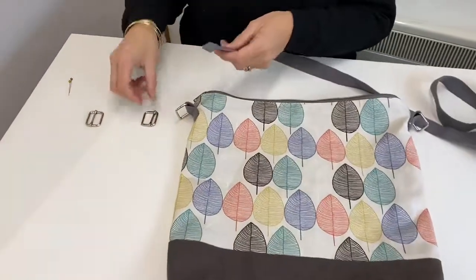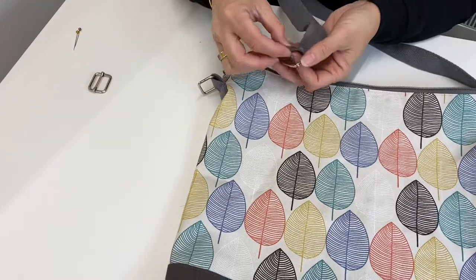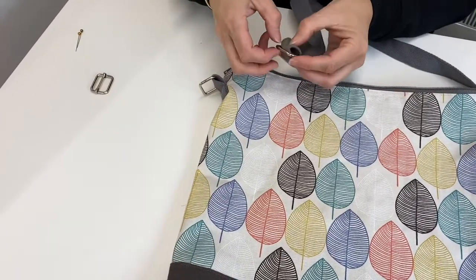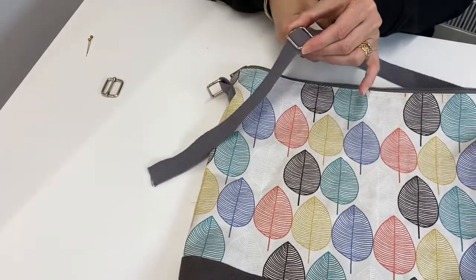To add the strap, first we're going to add on one of the adjusters. Slide it up and back through like that, and then it can slide up and down — that will move when you're using your bag.